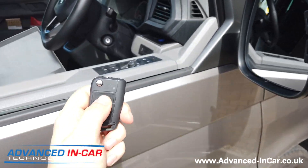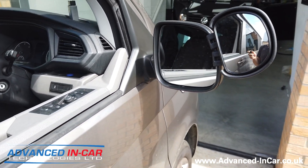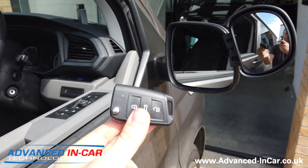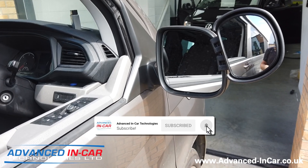At the moment, if you push and hold the lock button, they do nothing. So what we're going to do is activate the function so that when you lock through the key fob, it's going to fold these mirrors in like it should be from factory.